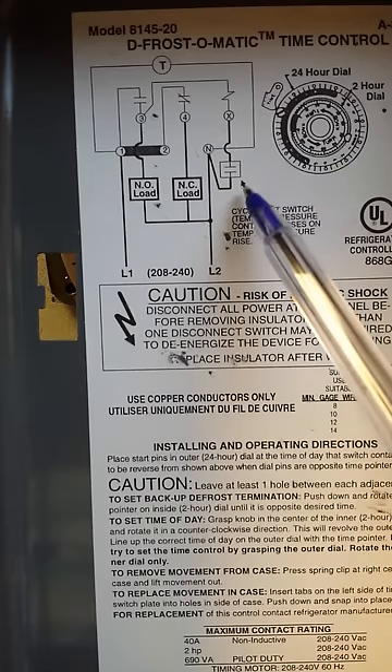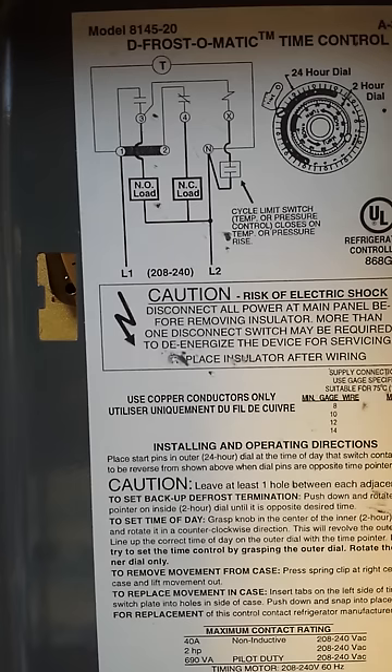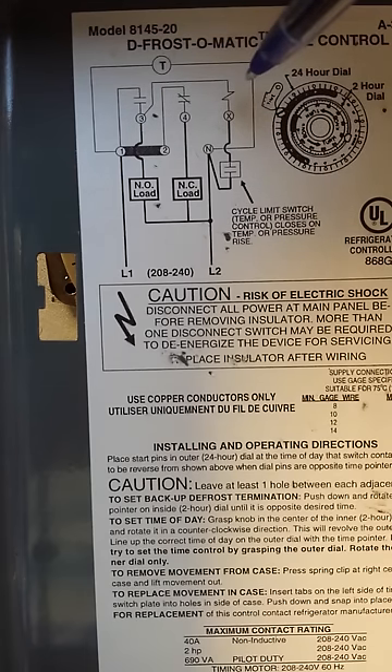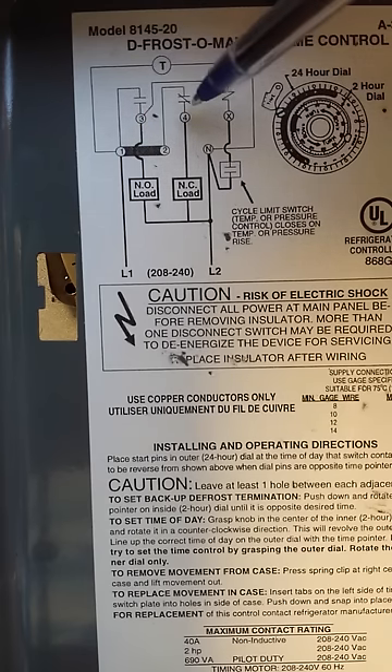Terminal X allows us to hook up a cycle limit switch, which is either a temperature or pressure control. If you have a temperature thermostat sensor at your evaporator, when the temperature rises during defrost that switch will close, energizing a solenoid — represented by the squiggly line on the diagram — that's mounted behind the defrost clock. That solenoid pushes a rod and snaps the control back into its normally open and normally closed position.